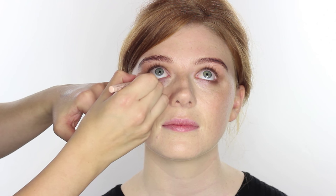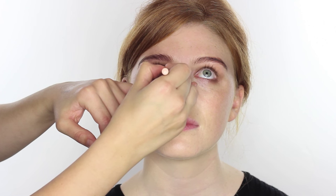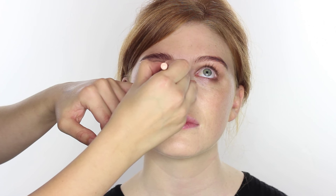The next product is from NYX — I featured it in my favourites videos and it's exciting to use it here. This is called the Wonder Pencil and I'm using the shade Light, which is the lightest of three shades. I like that it's not too stark depending on your skin tone. I'm putting a little of this on the lower lash line just to make the eyes look really nice and bright.